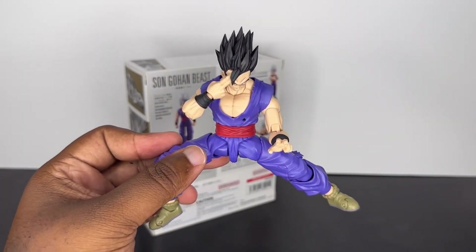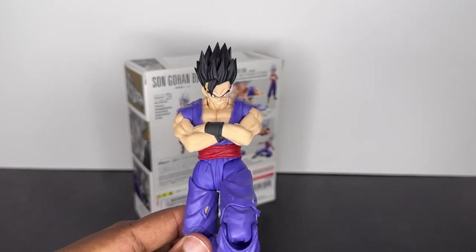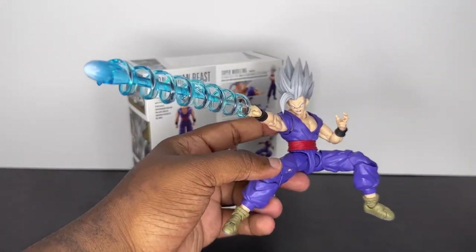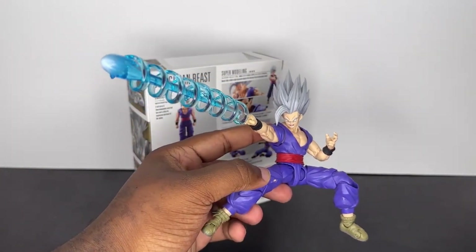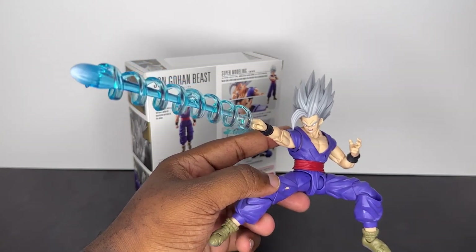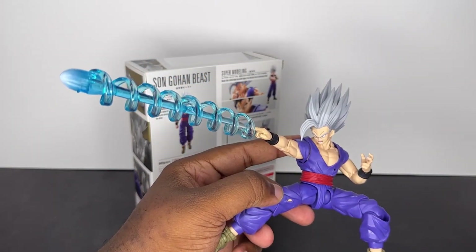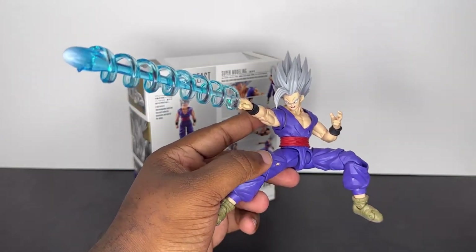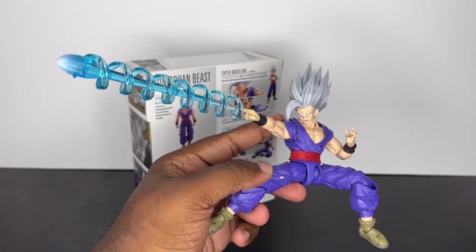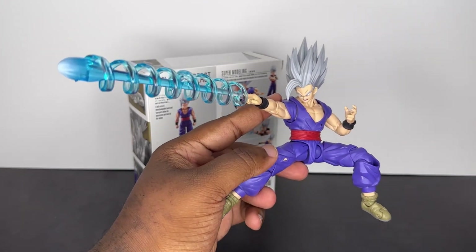Here are the crossed arms — not too bad, pretty easy to put in. And here we have the special beam cannon effect. I do really like this effect. I just feel like there could have been some extra additions to it, like maybe adding lightning around it — the reds, the purples. Just the blue is not necessarily enough to satisfy me color-wise. But I do like that they at least gave us the effect. I'm still waiting to see when they'll give us a Piccolo version, but this is a good start.